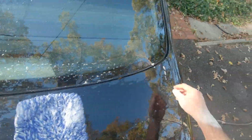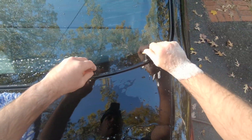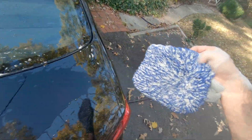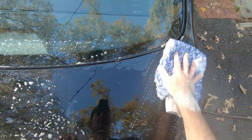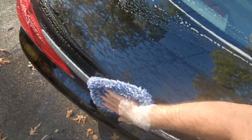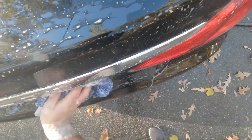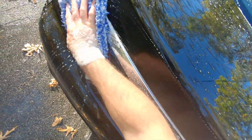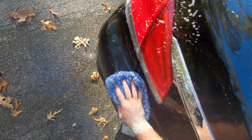These didn't come out with the little light rinse that I did. If this was a customer's car, I would have pressure washed the vehicle, obviously.